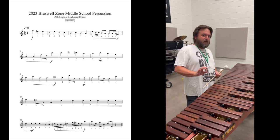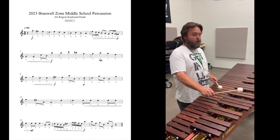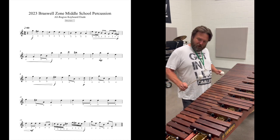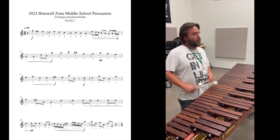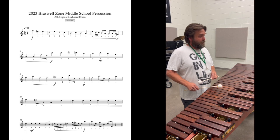Every once in a while I'm taking a quick peek down without moving my head. I'm not turning my head — I'm just looking down to find my next note. For example, that octave there — I wanted to find my B's before I played them. But I'm never turning my head down to look at the keyboard.